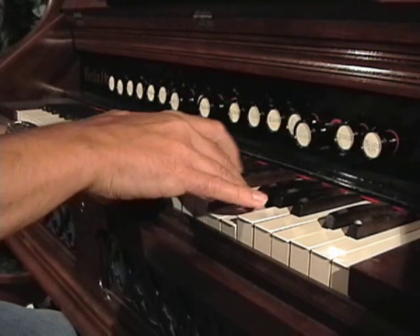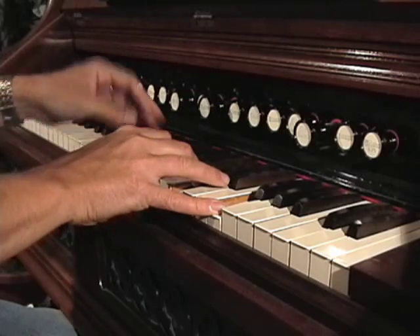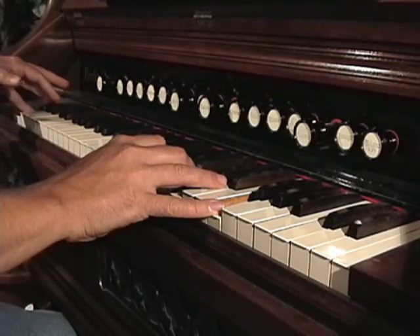If you have a reed organ with this kind of arrangement, you will have to understand and know where the ranks of reeds are located and which swell cover controls them.